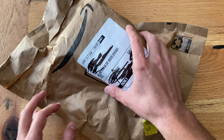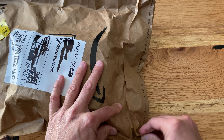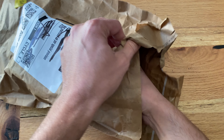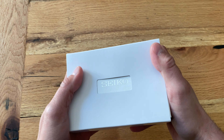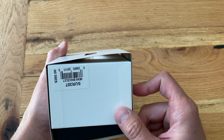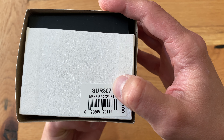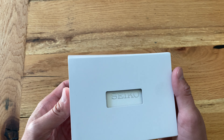Hey, what's going on YouTube — back with another watch unboxing today. This is a cool one I've had on my list to check out for quite some time. There was a great deal on it on Amazon and it felt like time to give it a shot and see if it lives up to what I had in my head. So here is the model number SUR307.